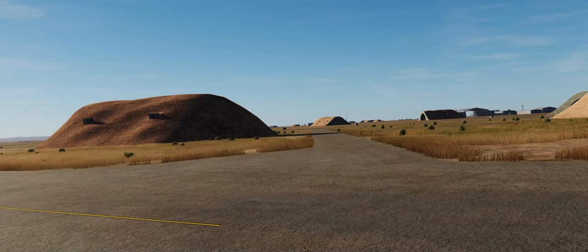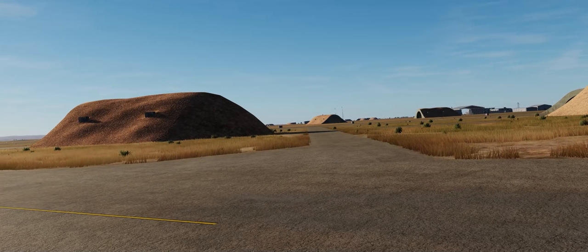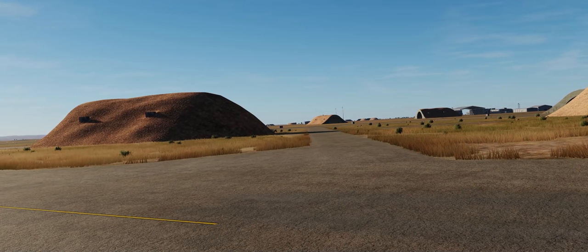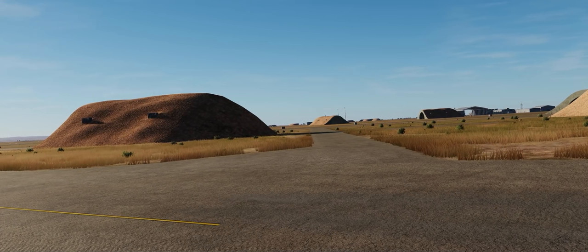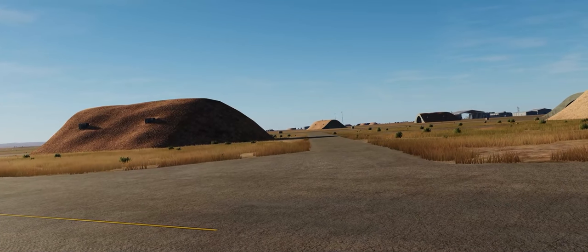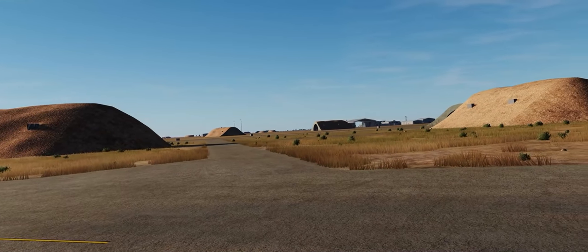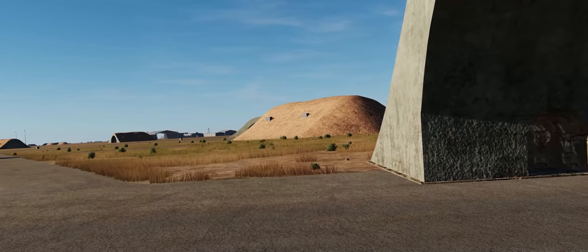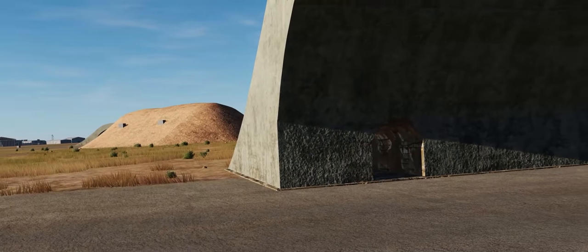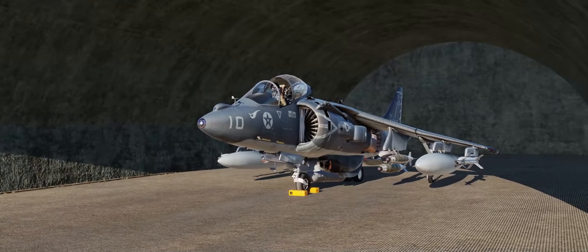Hey guys, Spudknocker here, as always, and today we're here at King Hussein Air Base in Jordan about to take off for an on-call close air support combat air patrol over eastern Syria in support of friendly ground forces and friendly rebel units in their struggle against ISIS militants. Today we're going to be flying an aircraft I haven't done many tutorial videos on in quite a long time, and I figured it was high time to get back in the cockpit of the AV-8B Night Attack Harrier II.